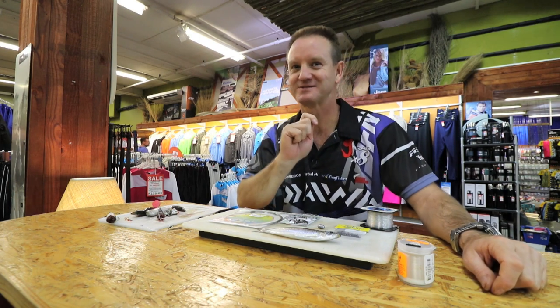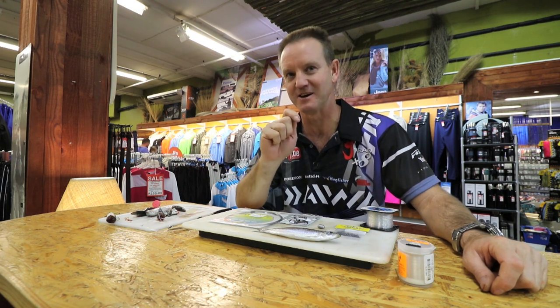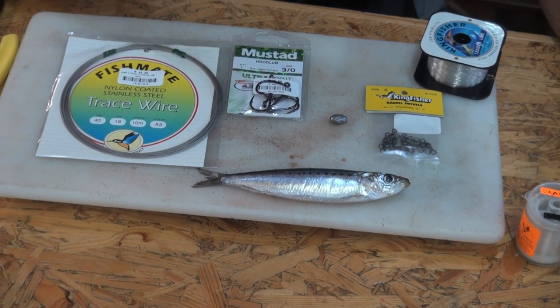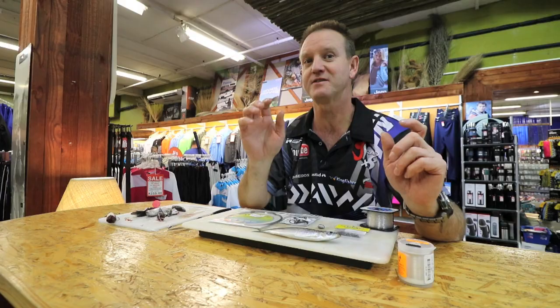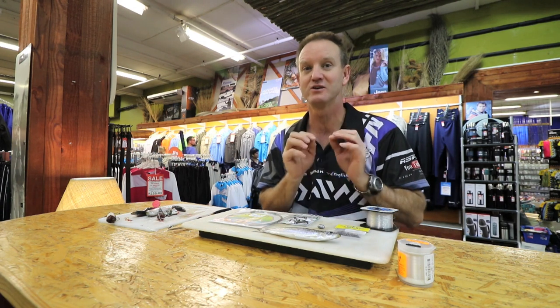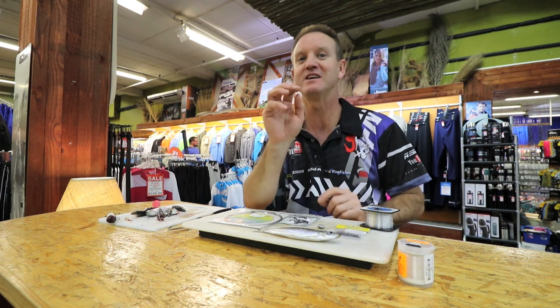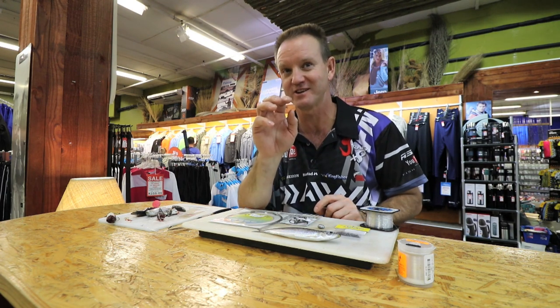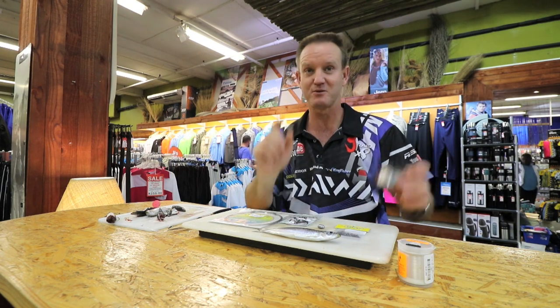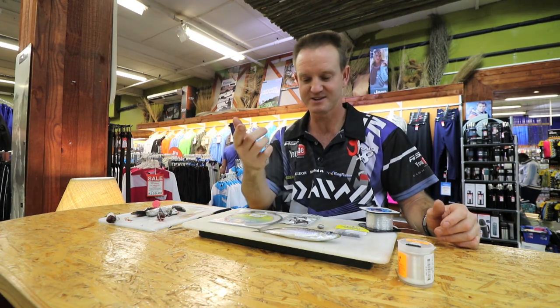My famous shad trace that I use 99% of the time is a drift sardine. I'm going to show you how to rig it — there are two or three variations, but I'll show you the one I enjoy using most. Believe me when I tell you that you can catch more than two shad on it, and I've done so on numerous occasions. Very simply, what we need: some nylon, a swivel, and a sinker.